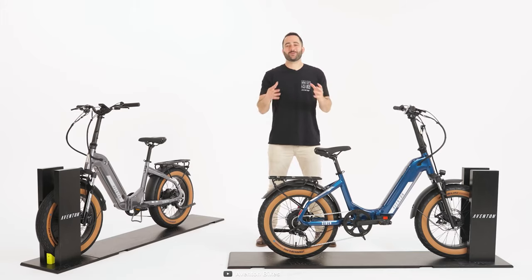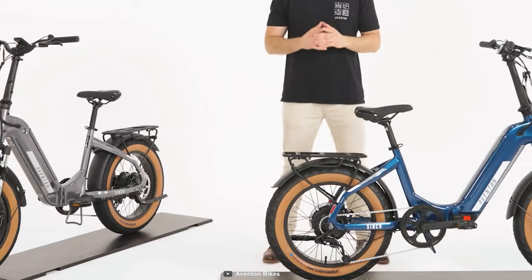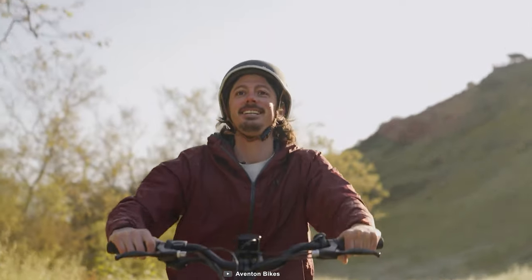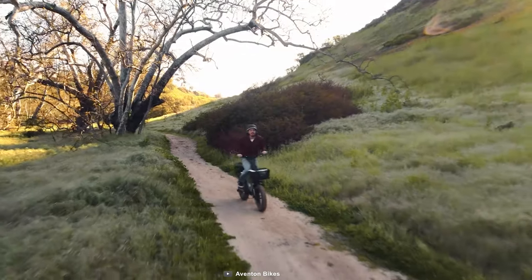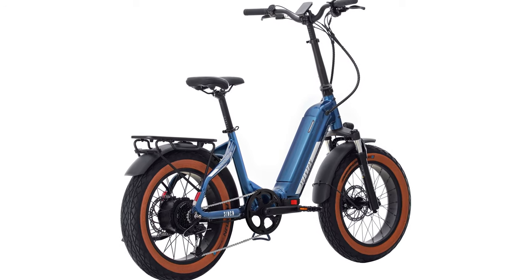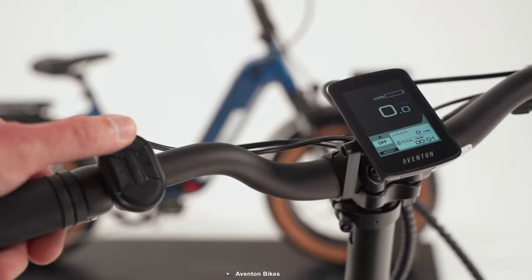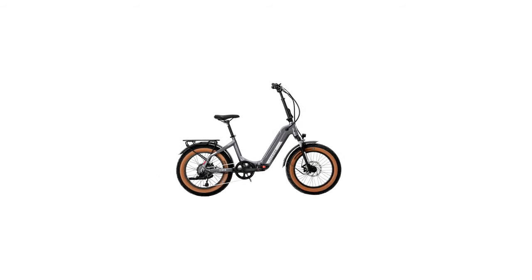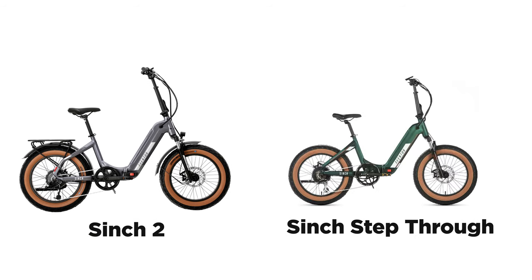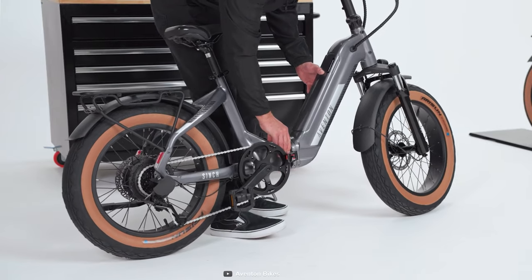Hello everyone, today we have the all new Aventon Cinch 2. As you all know, the Cinch series is known for its affordability and versatility. These bikes are popular among urban adventurers, off-road enthusiasts and casual riders alike. Aventon has recently introduced its new Cinch 2 e-bike, getting significant attention due to its updated features, so we brought the bike and used it for several weeks. Let's see what changes Aventon has made to its foldable e-bike and share our overall experience.